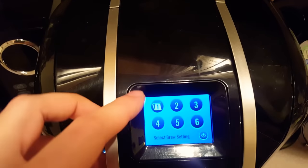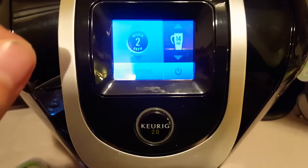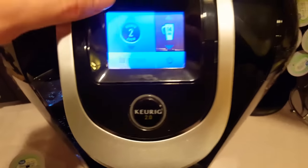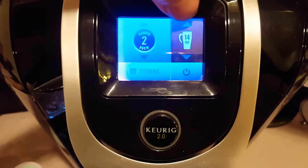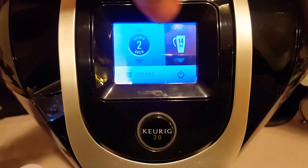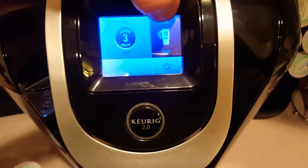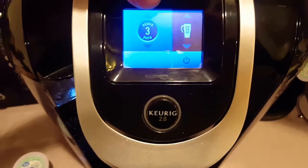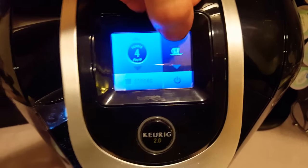So with the full menu, it gives you the option of doing the full coffee mug. There are these different things that you can click on — two, three, four, five, and six. Basically, number two gives you the option of 14 ounce, 12 ounce, and strong. Number three gives you the option of 14 and 12, just not strong. Number four gives you eight, ten, four, six options.